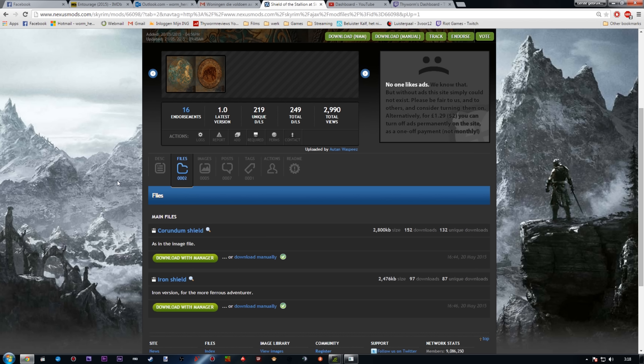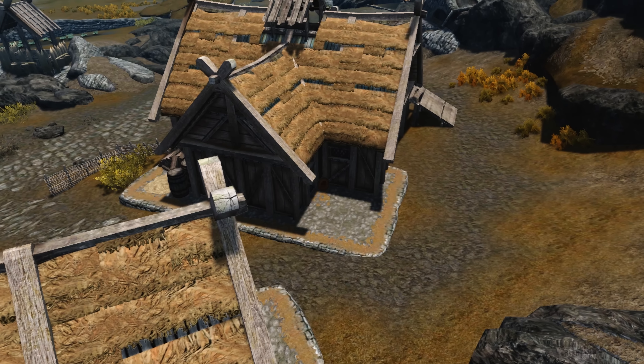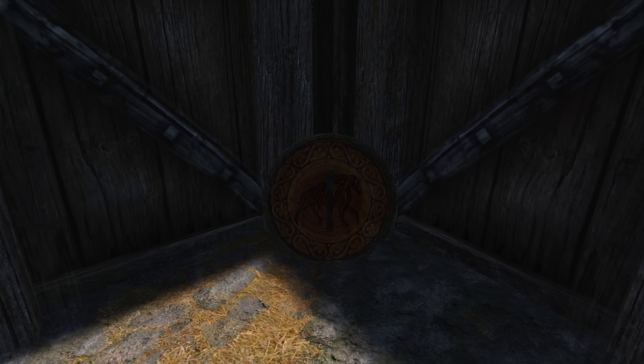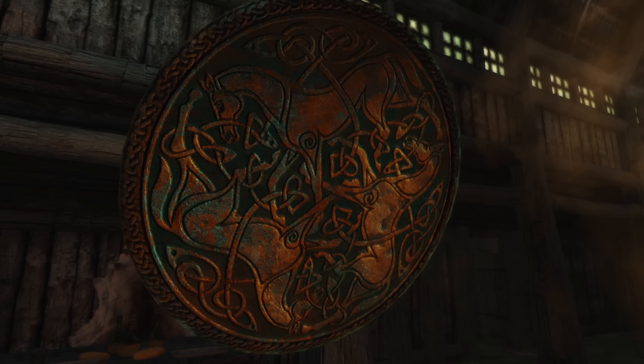Welcome to the 74th episode of the Skyrim mod series. Today we'll be looking at two shields. Author Otten Waspies has made two pagan/Celtic looking shields — an iron one which is a heavy armor shield, and a corundum one which is a light armor shield.